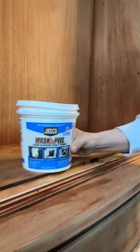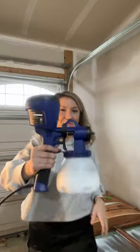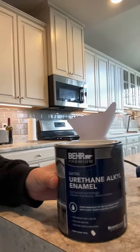I scraped off the finish on the inside to keep it natural wood and protected the glass with some mask and peel. I grabbed my paint sprayer and primed it in a water-based primer before painting it in a beautiful shade of black.